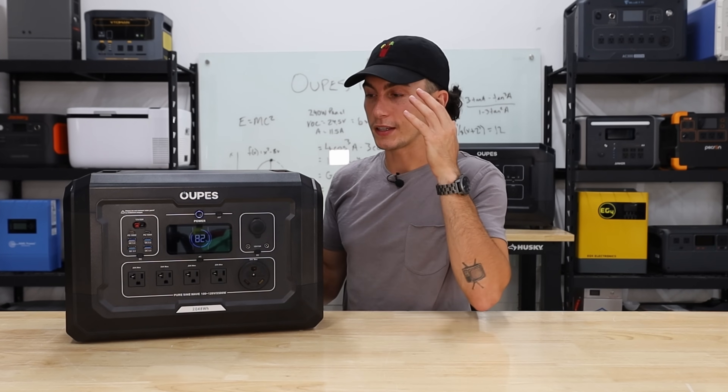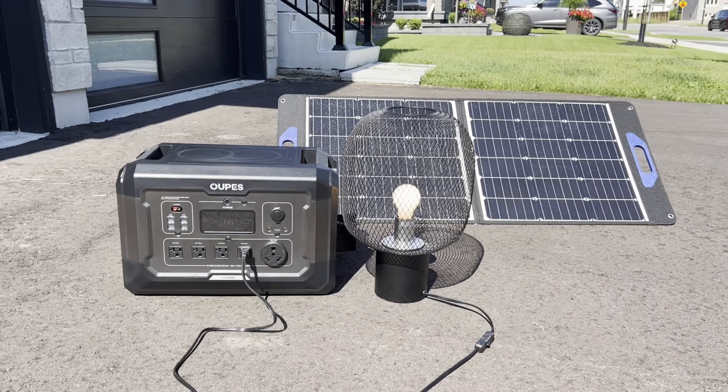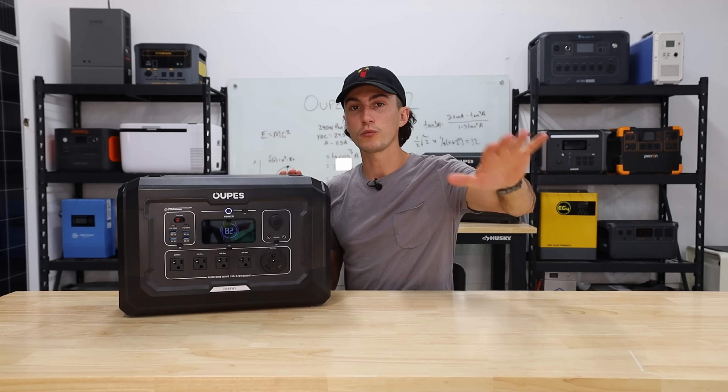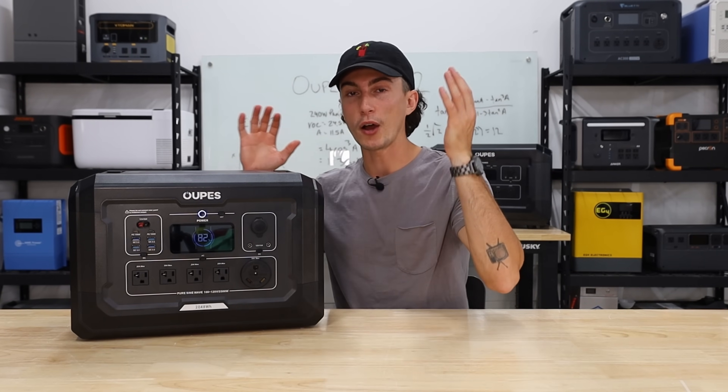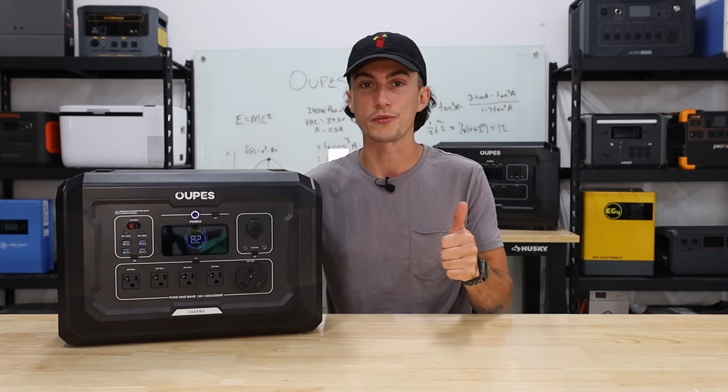Finally, we tested the pass-through. If you have something running off one of the front plugs, can you plug it into the wall or a solar panel, continue powering what you had running, and put the rest of the power into the batteries? And it does both AC and solar pass-through, which is good news.